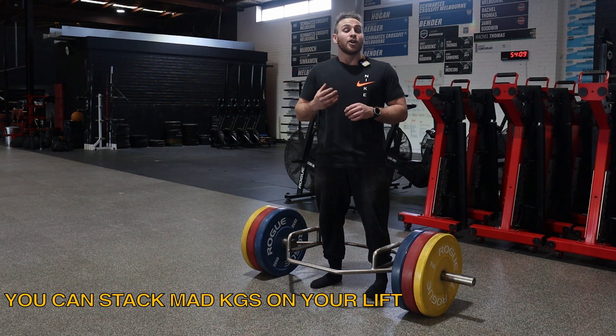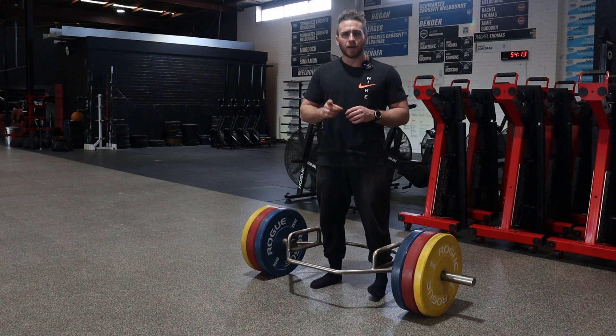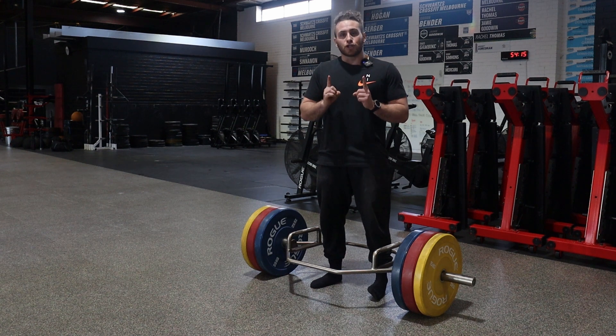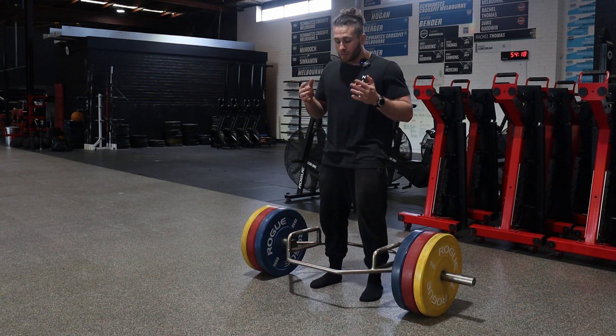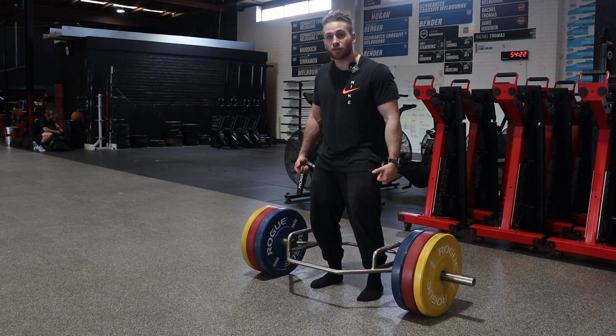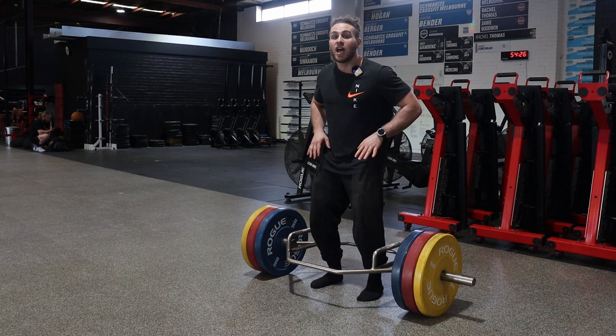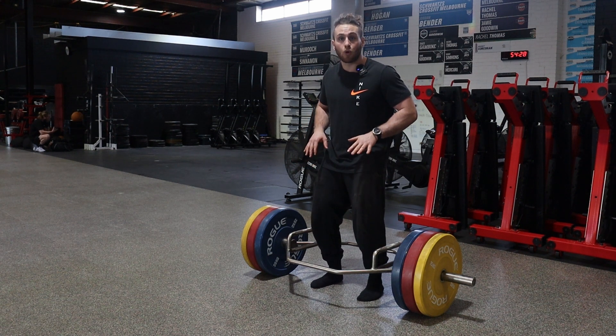So knowing that, have some fun with it — put a bit more weight on. But the key points stay the same. With your feet when you're setting up and pulling the tension or the slack out of the bar, you want to feel as if your feet are driving through the floor.